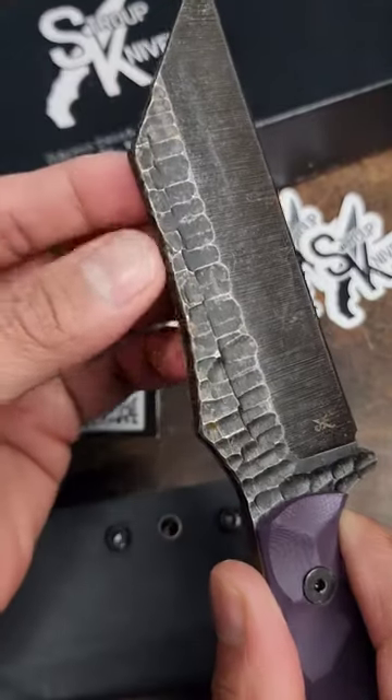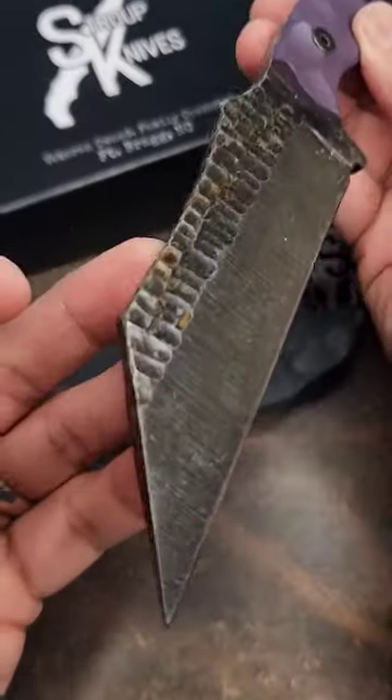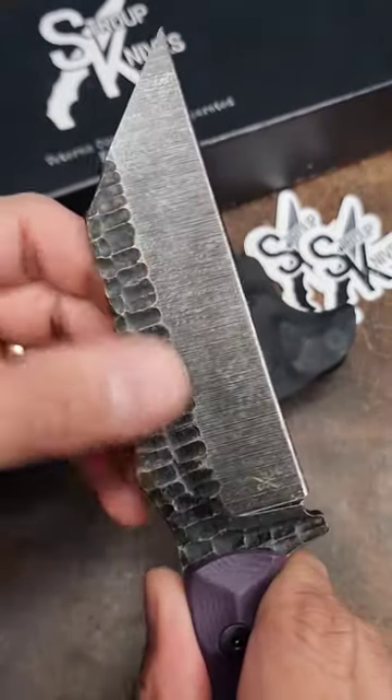Aside from this weird brown rusty looking stuff, I actually dig the ergos and aesthetics on this. I do want to preface this with I am not a fixed blade expert, so you fixed blade peeps, let me know what you all think of this knife.